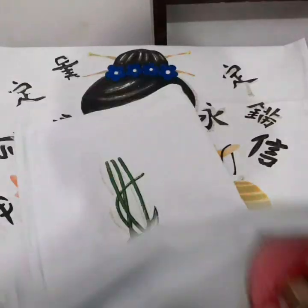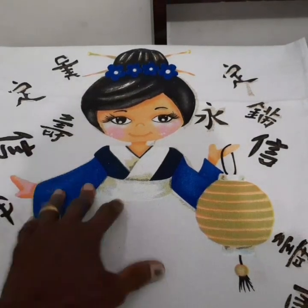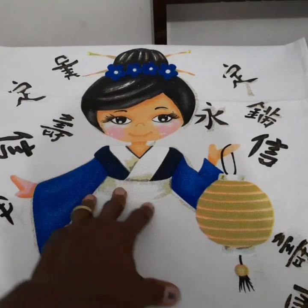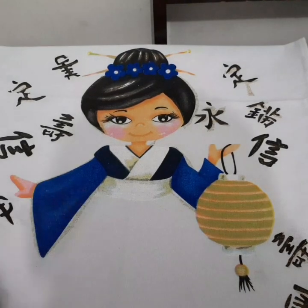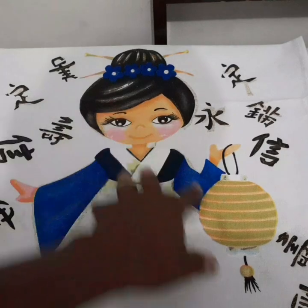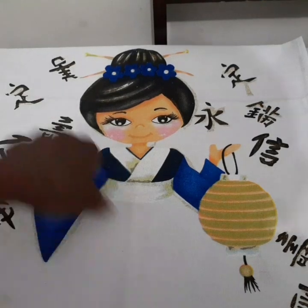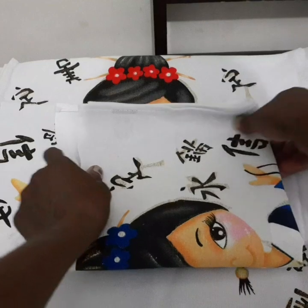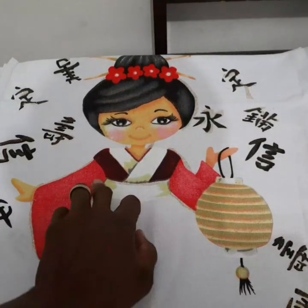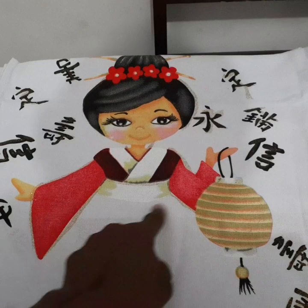E também peguei, pessoal, esse lançamento — que é da boneca, como a Natália chama, de Xingling, mas eu vou chamar de Japonesa. Então eu fui e peguei esse daqui também da cor azul. Peguei quatro desse daqui também — vermelho — que eu ainda vou estar fazendo a sainha.